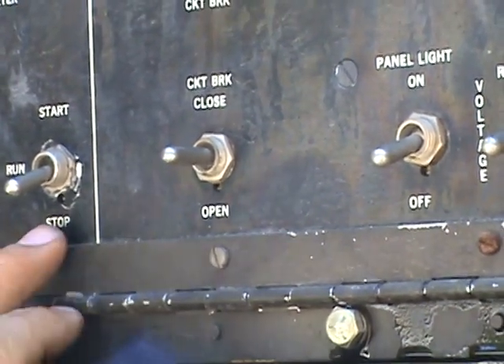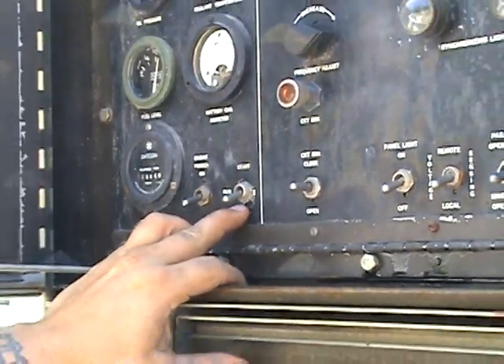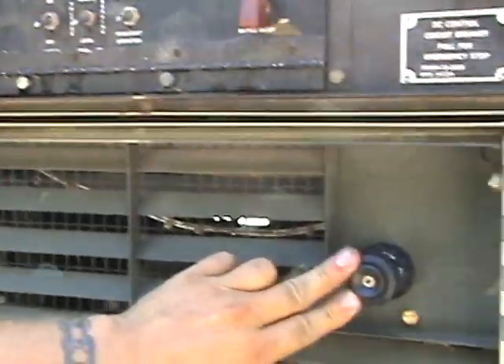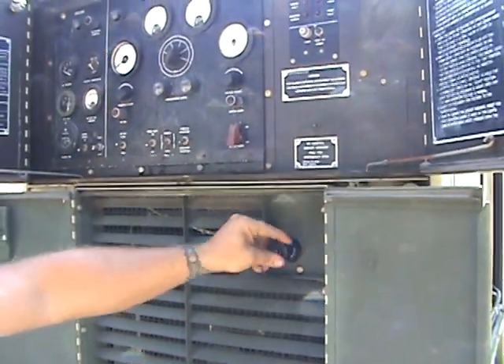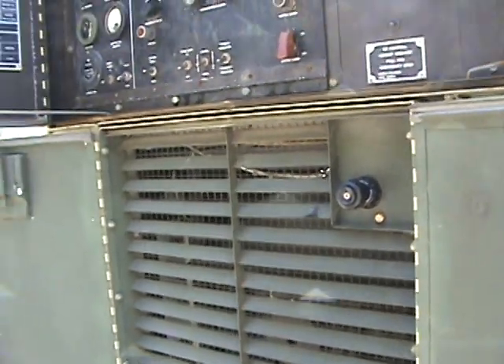Here's your run, stop, and start switch. These engines start at idle all the time. Here's the throttle control right here — it pulls in and out, or dials in and out. That's how you're going to control the speed and the voltage of this generator.